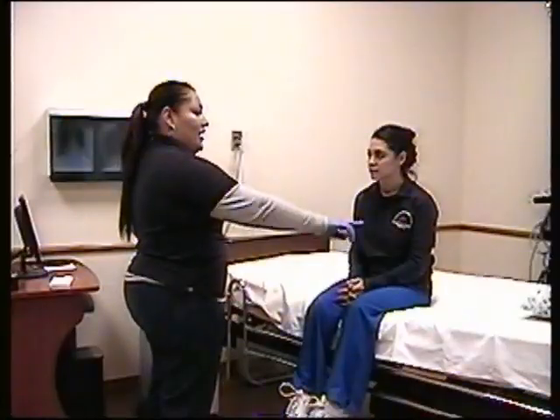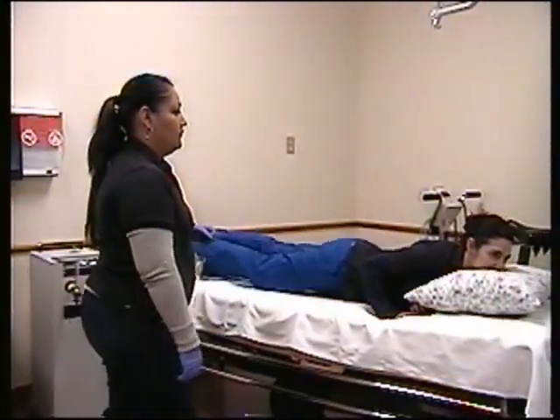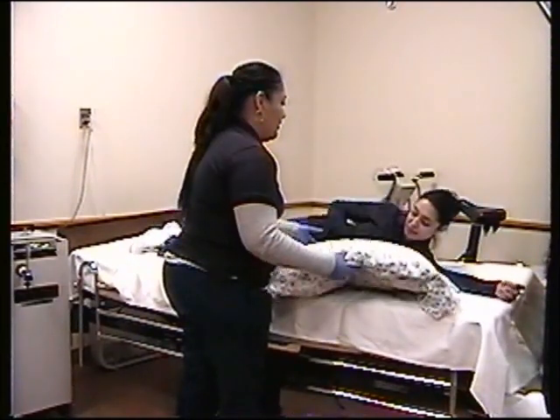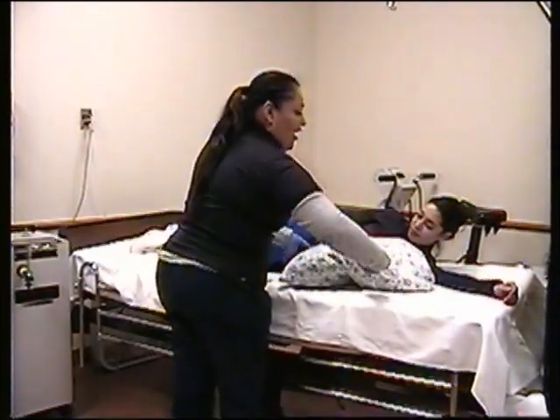What I want you to do is go ahead and lay on your stomach. We are going to have your upper part of your body at a quarter to a third incline, and we'll have the pillow for support. Go ahead and hug the pillow.